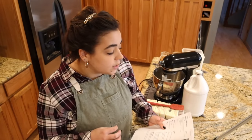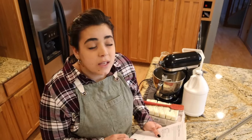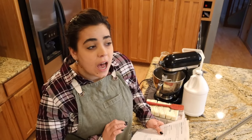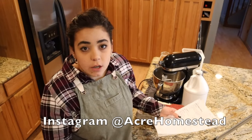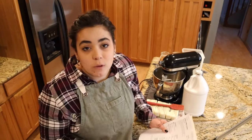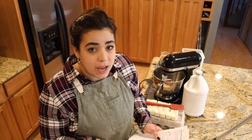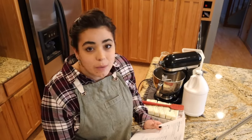Next we're going to do saltine toffee cookies — some people call it Christmas crack. This stuff is so good. The first time I had it I was probably six or seven in Girl Scouts and we did a bake and share. One of my friends made this, and I still know exactly who made it. I've only ever made it one other time since, but it is so, so good and pretty easy.